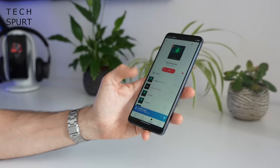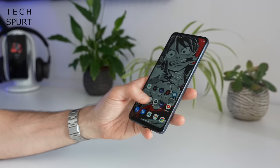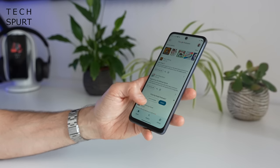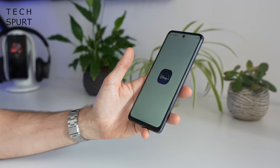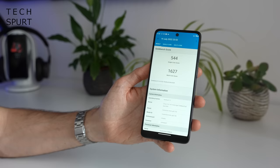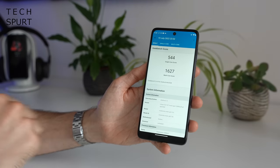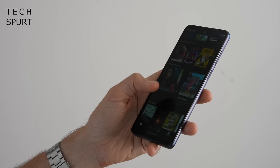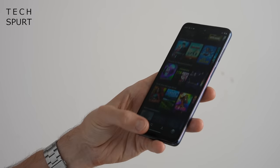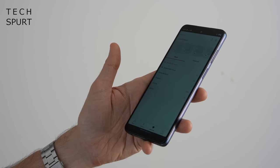I wouldn't call the Moto G62 a powerhouse, as you'd expect at this £200 budget price point. It's powered by the Qualcomm Snapdragon 480 Plus chipset, backed in my review unit by just 4GB of RAM. Benchmarking scores aren't too bad, but multitasking isn't its strong suit and apps do close down fairly regularly in the background. For everyday stuff like messaging, web browsing, and streaming media, it does the job absolutely fine.